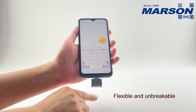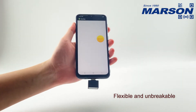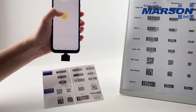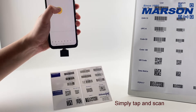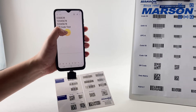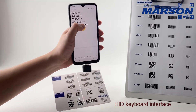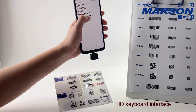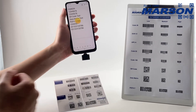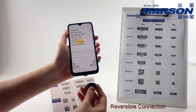The cable is Flexible and Unbreakable. Simply Tap and Scan to operate. The scanner uses an HID Keyboard Interface for seamless data input, and features a Reversible Connection for easy plug-in regardless of orientation.